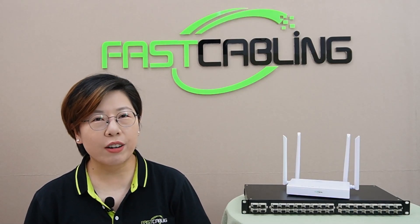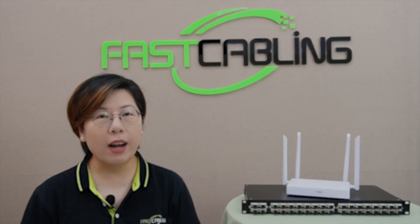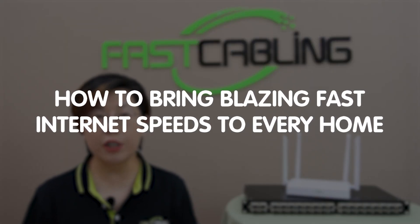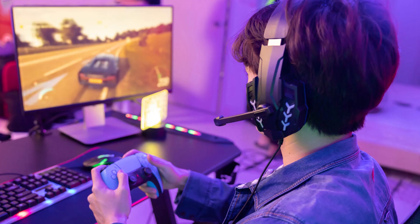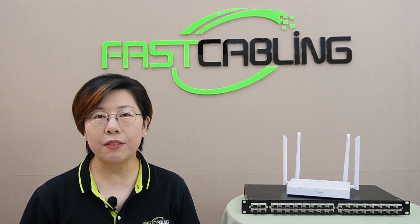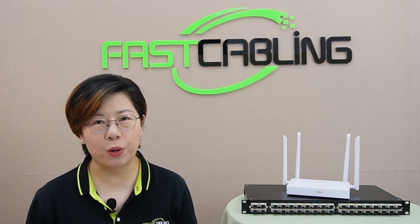Hey tech enthusiasts, welcome back to Fast Cabling. Today we're talking about how you can bring blazing fast internet speed to every home with something called Passive Optical Networks. Whether it's for a family binge-watching Netflix, a gamer who needs low-latency action, or someone working from home, PON delivers the speed and reliability needed to keep everyone connected.